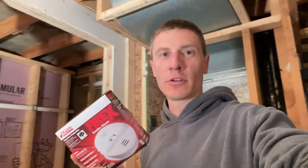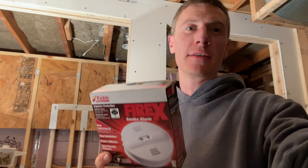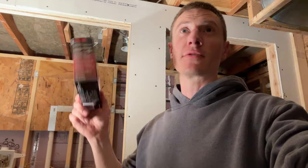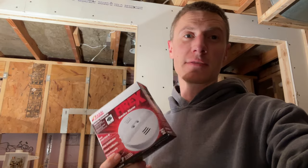Last thing: smoke detectors. If you live in an older home that hasn't been wired together across floors, I strongly suggest running the wire to interconnect your smoke detectors. That way, if you're in the basement and there's a fire upstairs, you'll know about it, and vice versa. It's good peace of mind and it's not that expensive to do.